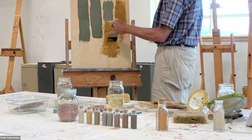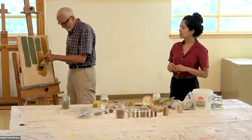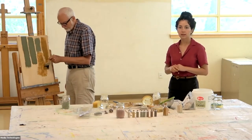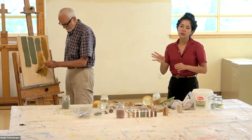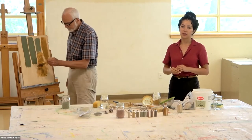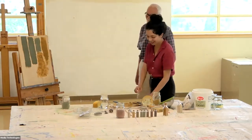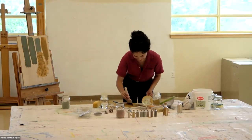Have you ever applied this and had it crack off? The yellow doesn't crack because it has so much sand. The green, if you put it on too thick, will crack. In that case, you usually want to let it dry completely and then add it in to where the cracks are. Does it shrink as it dries? Yes.